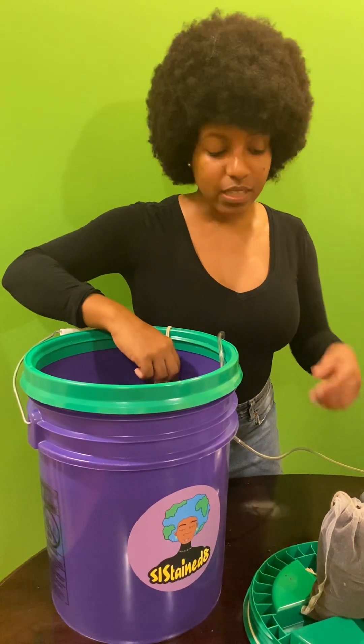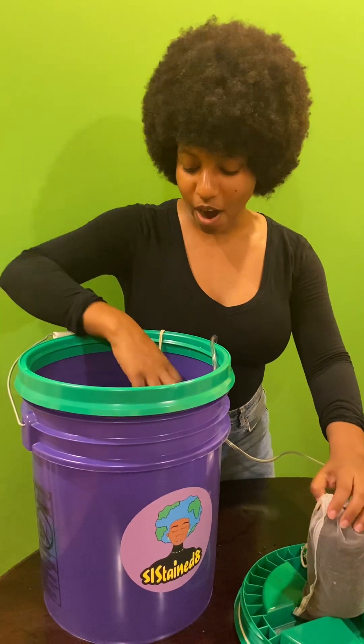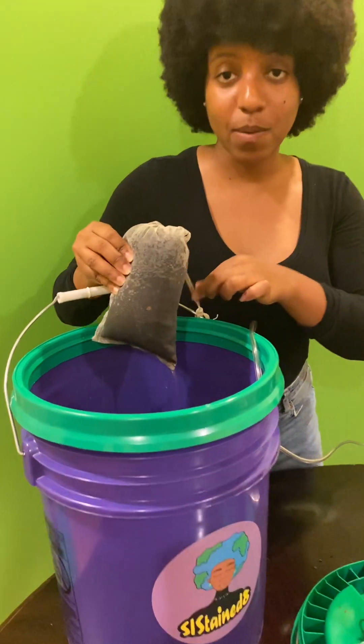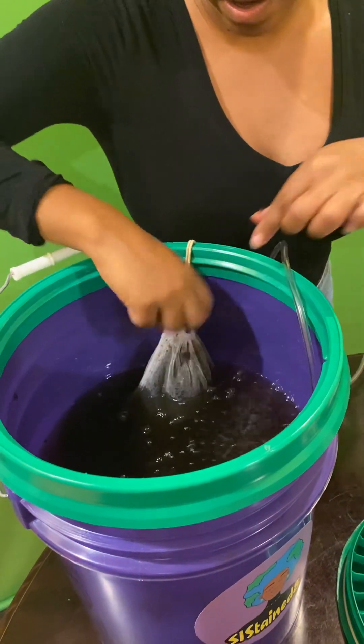The last thing you're going to do is take your compost tea bag and immerse it into the water. I already have a compost tea bag bubbling in the water — I just tied it onto the side of the bucket. So just like an herbal tea bag, it is now immersed into the water.